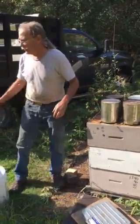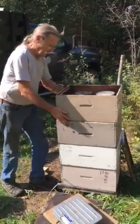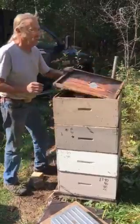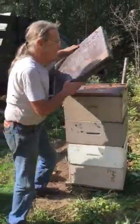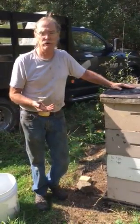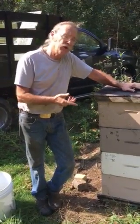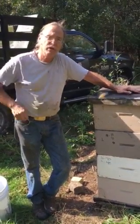Then we put an empty hive body shell around the cans, put the inner cover on, and put the outer cover on. Feeding these hives to target weight, they're good until April. I don't have to slog out with fondant, candy boards, sugar bricks, or any of that. The syrup is in the comb where it belongs — not granulated sugar on newspaper on top of the frames.